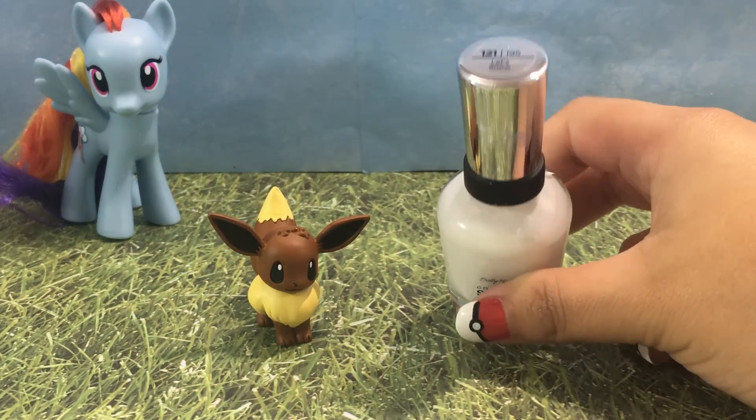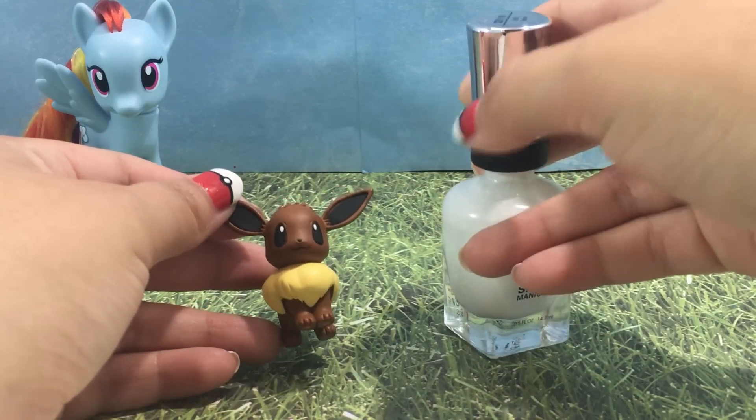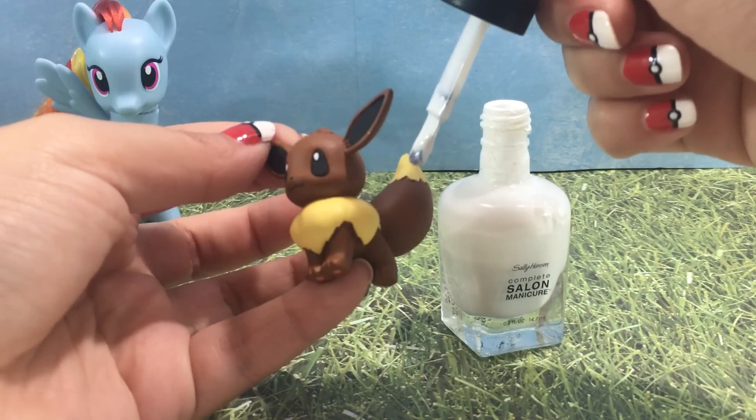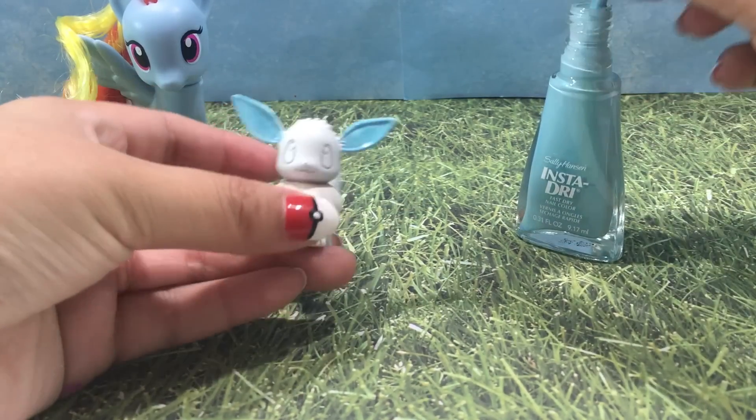Using Sally Hansen Let Snow, I'm going to completely cover Evie head to toe with a white base. You could always use acrylic paint for this part or skip it if you want. I'm doing this so that way the bright rainbow colors really pop later on.